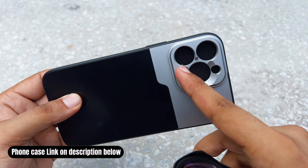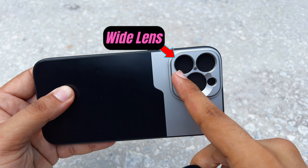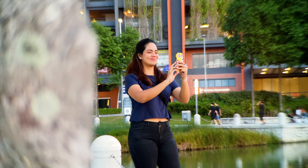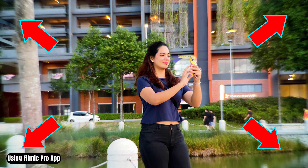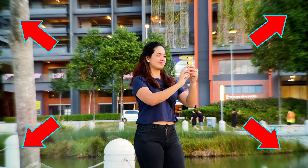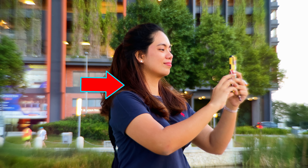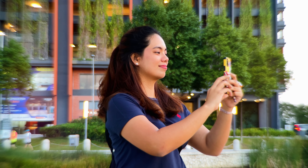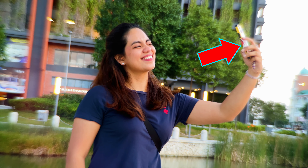Now comes the tricky part. When I attach this telephoto lens onto the iPhone 13 Pro Max's normal wide-angle lens, the image you get has edges that are really soft — almost unusable. The middle part is clear, but the edges are soft. As you stretch the frame, you can see the phone image itself is already soft. So this lens does not work properly on the wide lens.